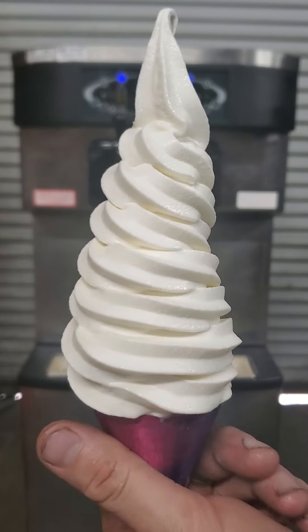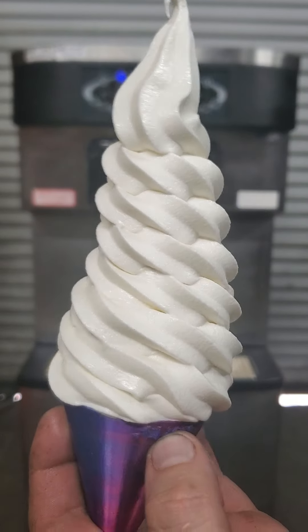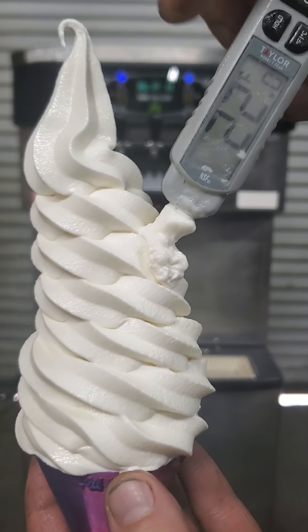All the way down to 16 degrees — and something right out of an advertisement. That's just perfect ice cream.